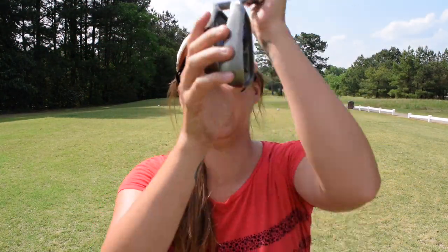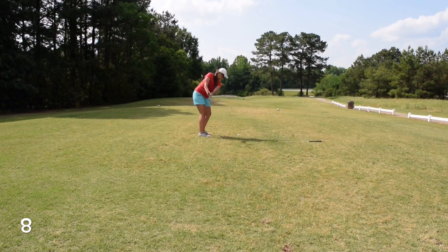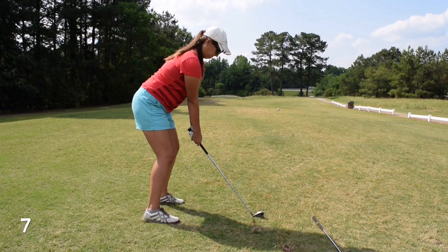So here I have an eight and seven iron — same thing, Ping G30. So let's hit some. All right, here's where they ended up. I'm going to see if I can make a putt.